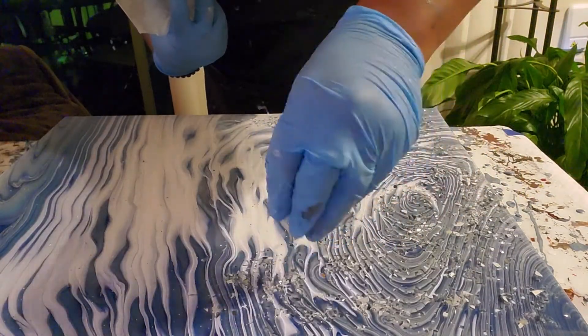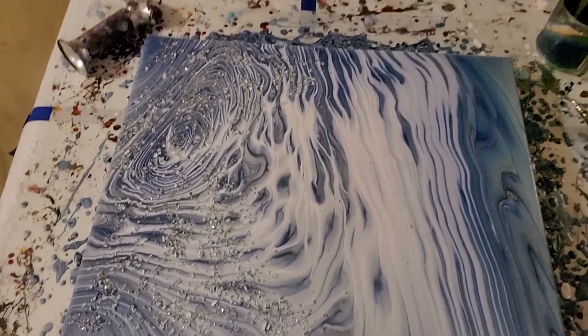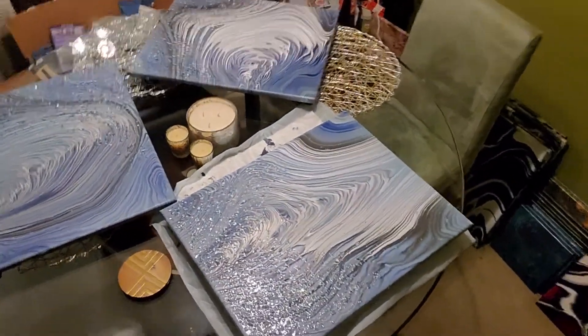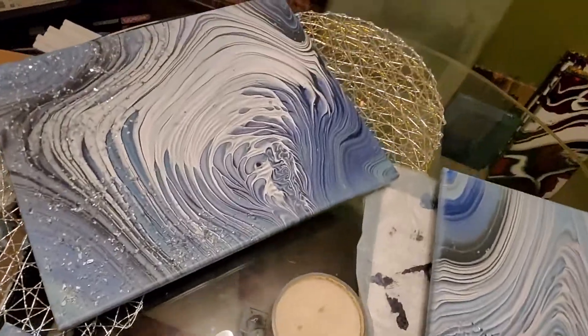So this is the finished work. And then I'm going to show you the ones I did yesterday and earlier today. Those are the other three pieces — this is the one I did earlier today, this one I did yesterday, and that one I did yesterday. Thank you for watching. Bye!